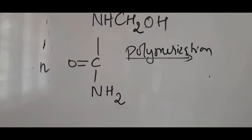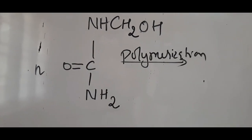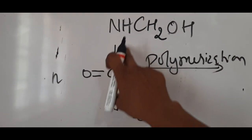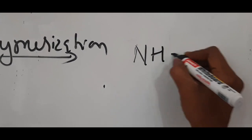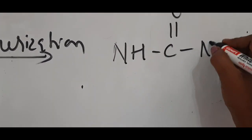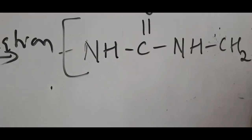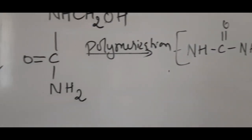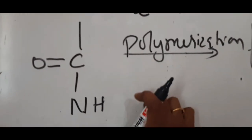To write the linear polymer from monomethylol urea: remove the hydrogen from –NH and the –OH from –CH₂OH, as this is a condensation polymerization where a water molecule is removed. The repeating unit is written as –NH–C(=O)–NH–CH₂–, and this group is repeated n times to give the linear polymer chain.